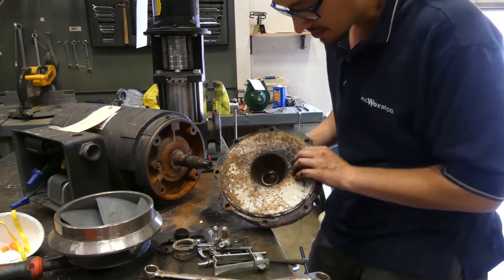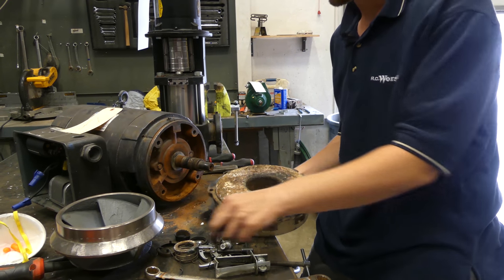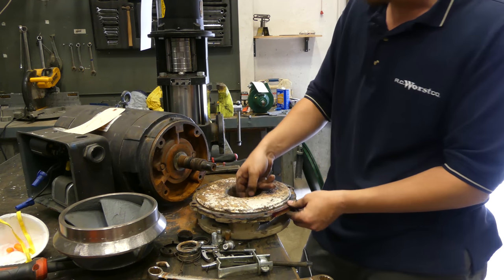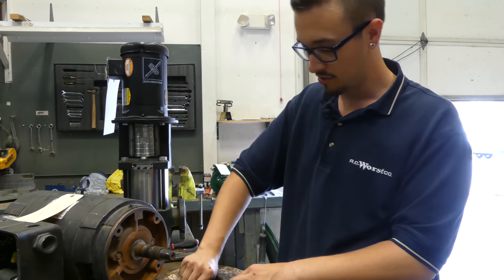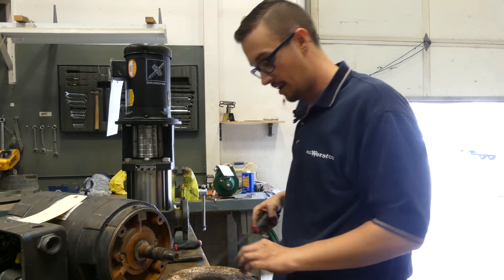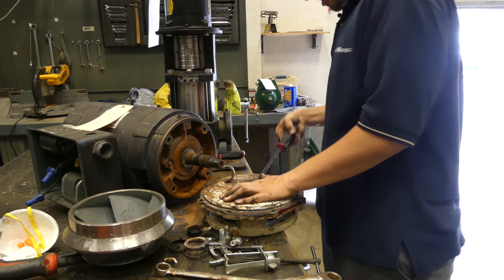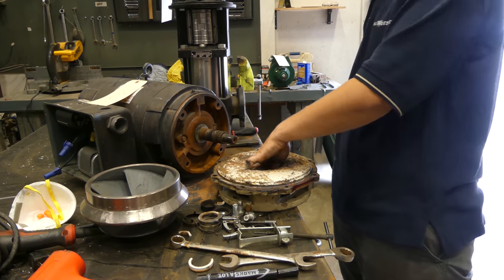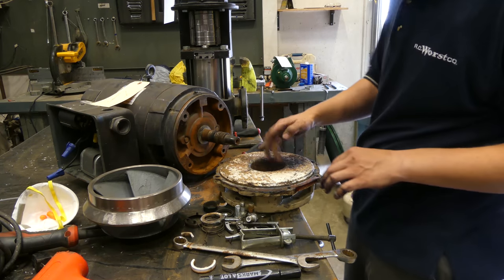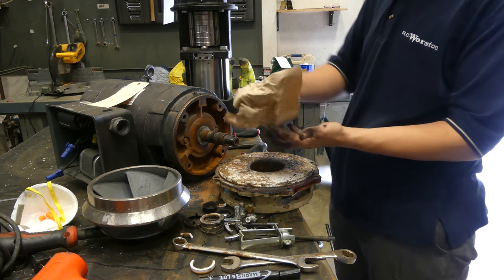Now you can see the shaft was all busted — that could have been from the heat. But when you're replacing an impeller on a pump like this, you want to replace the seal while you're at it, especially when you have to go through that much work to get it off.